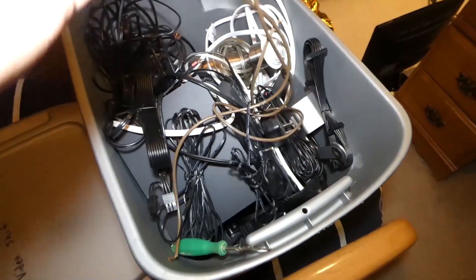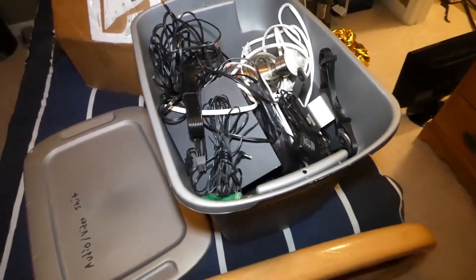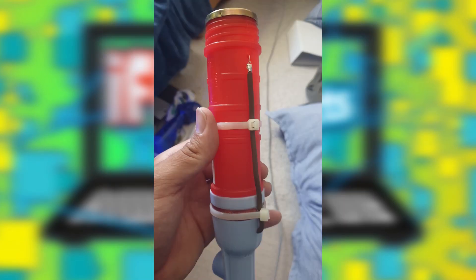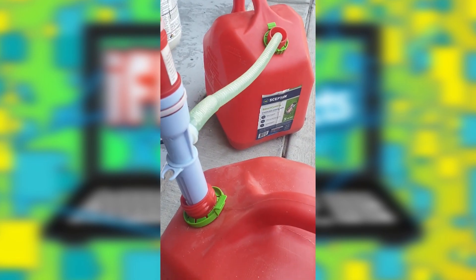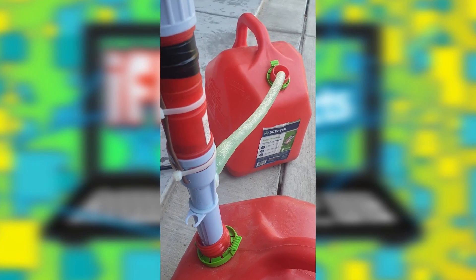So I dug out a piece of old speaker wire and got to work. In the end, it worked great.